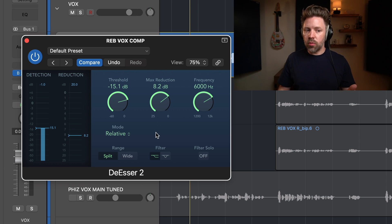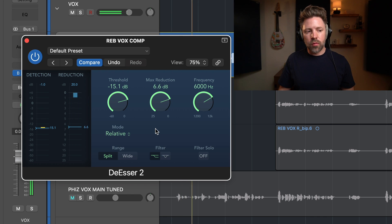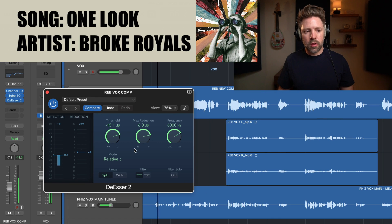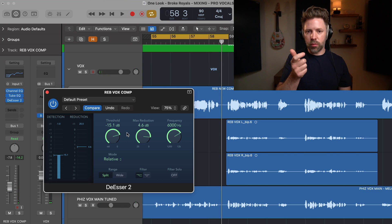Bring it down until you notice it's too much, then scale it back a little bit. Listening in the context of the mix, I bypassed it off and back on and felt I just wanted a little bit more of those S's back. So I scaled the max reduction back just a little bit so it's less extreme.